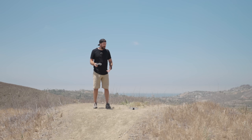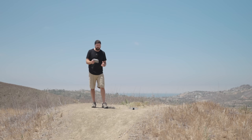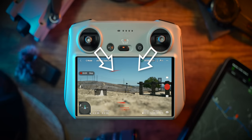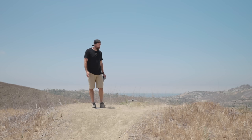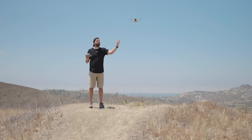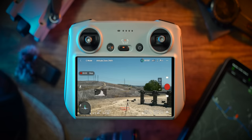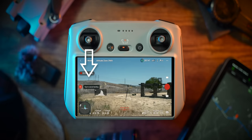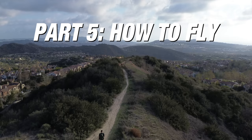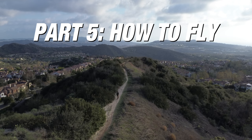The second takeoff method, which I normally use: pull both joysticks inward to start propeller rotation — the drone stays on the ground, just spinning. Then pull up on the left joystick and the drone ascends. Releasing the joysticks lets the drone hover in place. With a strong GPS signal, it will hold that exact spot. To land, just pull down on the left joystick and hold until the drone fully descends and the propellers shut off.